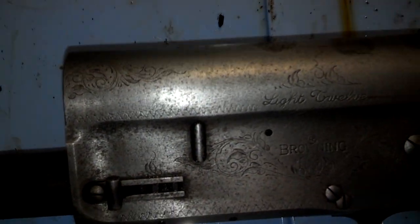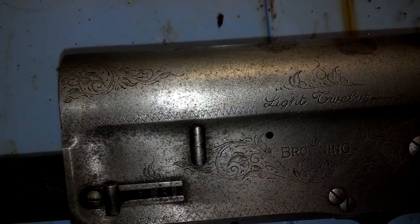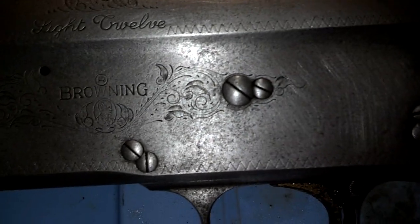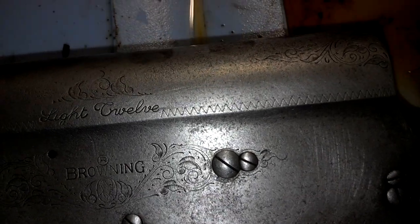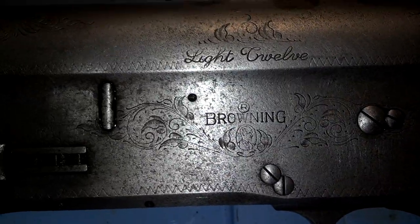I think the pitting is a little bit too deep to really polish and blue. I mean, it could be done, but you'd lose a little bit of the definition in the engraving. I don't really think it's worth it. I think just cleaning it up and getting the last of the pitting off...